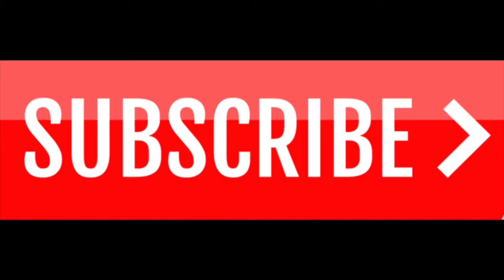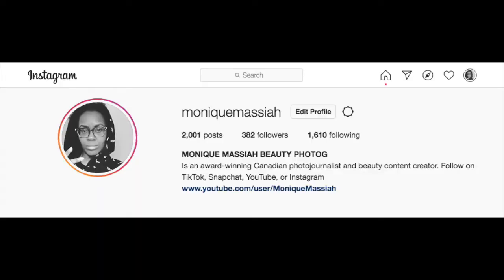Welcome to my channel. On this channel I do videos at least three times a week and they're usually reviews or how-to videos. So if you like my channel please subscribe and leave a like, and you can follow me on Instagram. Today I am talking about a shoe review.